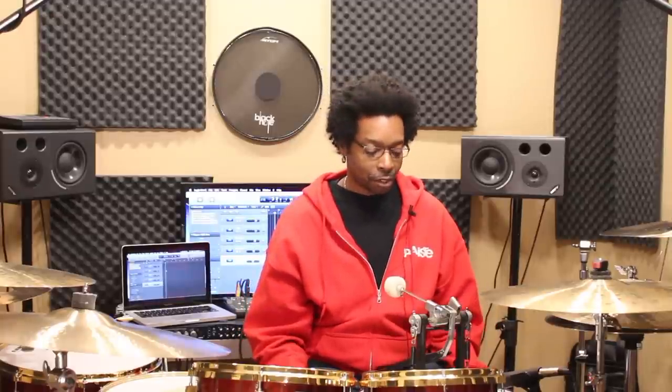A loose spring tension is really cool if you like to feel the weight of the beater. I'm one of those drummers — I like to feel that momentum when I'm playing, and I find that when I have a loose tension it just feels better. I mostly play groove and pocket, so I don't do a whole lot of tricks with the pedal, and I'm fine with having a looser tension on my spring.